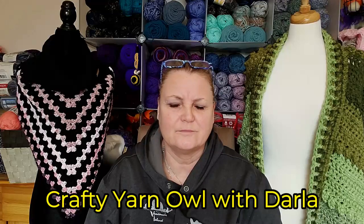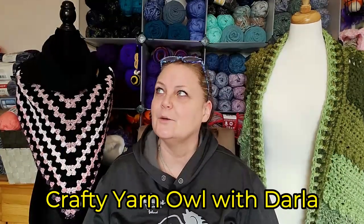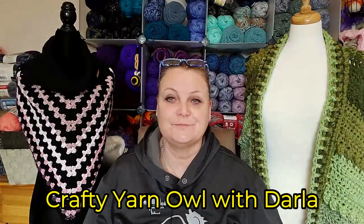I'm trying really hard to do one of Darla's patterns — from the Yarny Owl. I cannot believe I had a complete brain fart — I got 'Darla' and 'owl' and the rest was gone, but I was close!